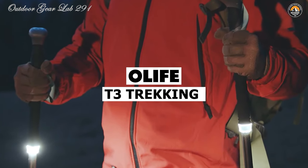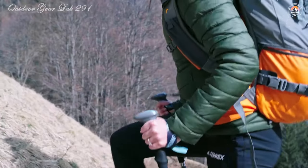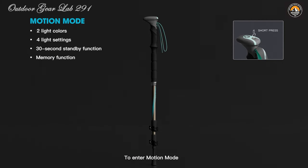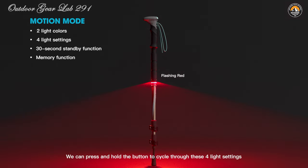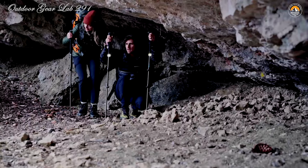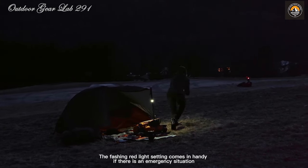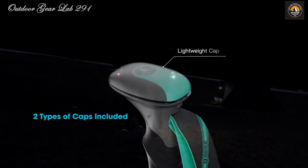Alife Beamwalk T3. Ever wished your trekking poles could do more than just provide stability on rough terrain? Imagine if they could light up your path, ensuring your safety even in the darkest of nights. The Alife Beamwalk T3 trekking poles make this fantasy a reality. Picture yourself embarking on a midnight hike through dense forests or setting up camp under a starlit sky — with these poles, you have the support you need plus a 360-degree lighting system integrated right into the design. Constructed from ultralight aluminum, they're engineered for portability without compromising durability.